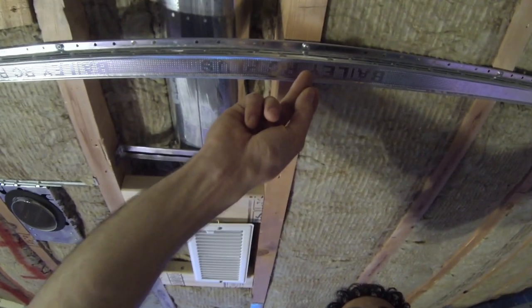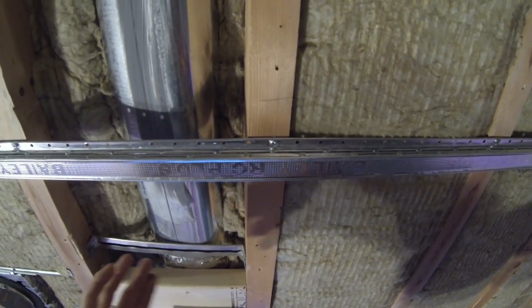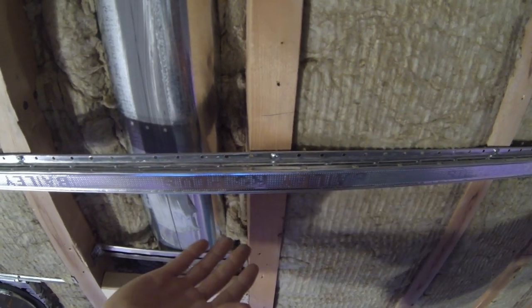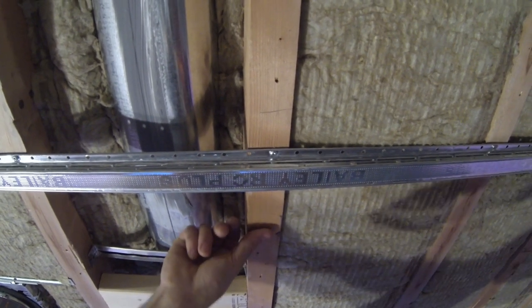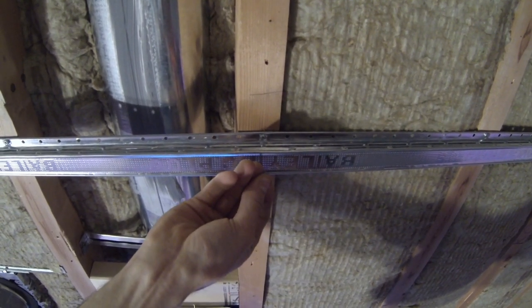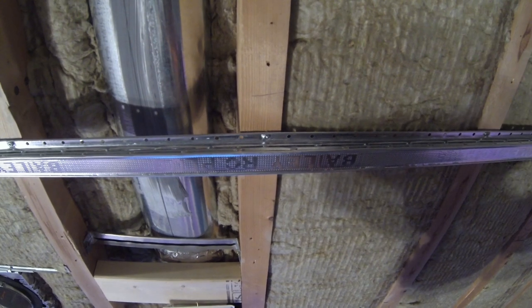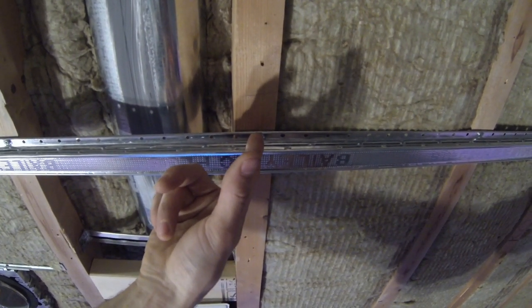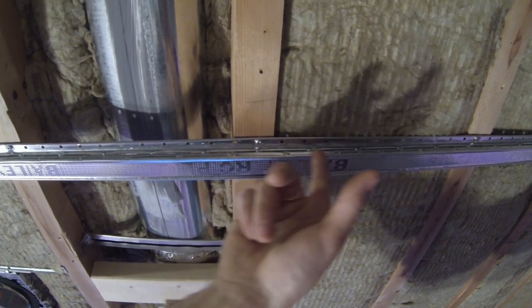Now your res channel is hung up and you're ready to hang drywall. You want to use either 1-inch or 1¼-inch drywall screws, fine thread. It's very critical not to install the screw through the channel and the ceiling joist, because if you do that you're defeating the whole purpose of installing the res channel and shorting out the system. The whole purpose is to decouple your drywall from the wood structure.